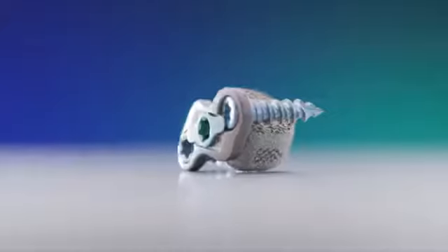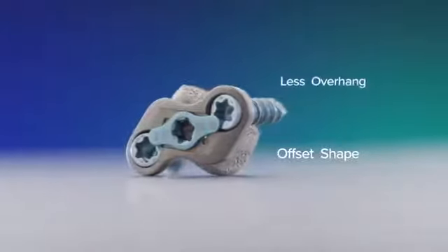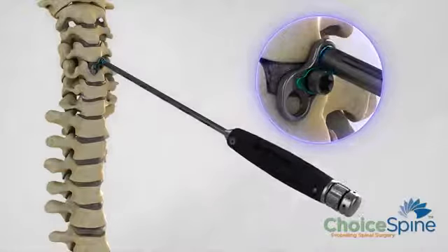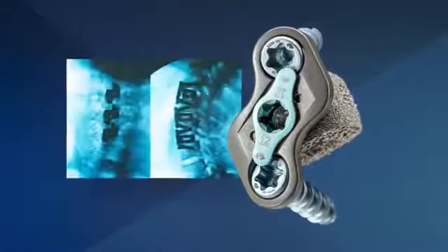A couple of unique features with boomerang are its small size and its offset shape. That means there's less overhang as you see with traditional plates, and with screw placement you're able to get the screws as close to the cervical graft as possible. The offset of the plate also allows you to stack multiple plates so you can address multiple adjacent levels.